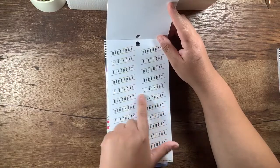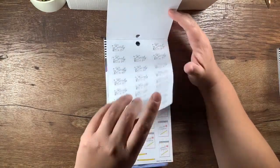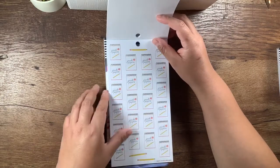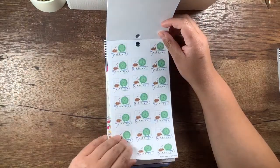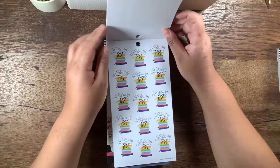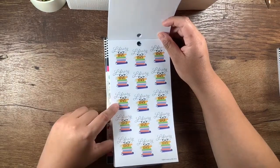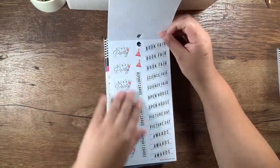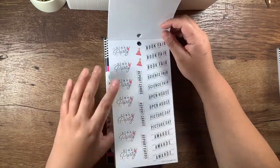These are birthday — no gold foil, just black, but still on paper. Early release stickers on paper. These are papers — grade papers — but the little spirals on the notebooks have gold foil. Another set of those. A class pet — these are on paper. You're going to hear my kids running upstairs; it's after dinner, so everybody's hanging out. Paper stickers, library day with gold foil — super cute, two of those. Book fair, science fair, open house, picture day, awards, class party, report cards — these are paper.